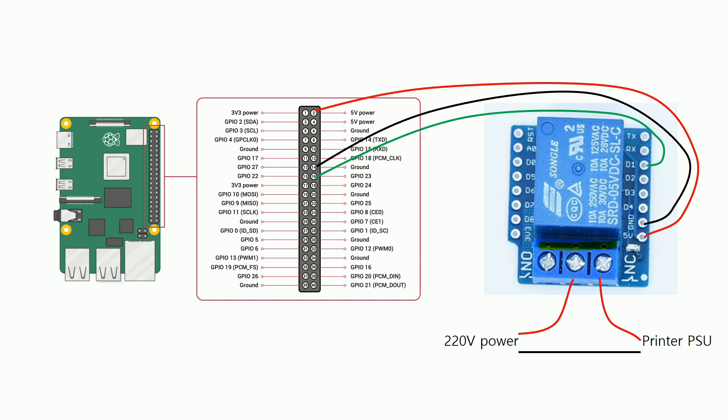On the relay module, you can choose from two types of connections. The first is normally open and the second is normally closed. Normally open means that the connection is normally broken, and when the relay module gets a signal input into the D1 pin, then it gets connected. Normally closed works the other way — the circuit is normally connected, and when the relay module receives a signal, then the circuit gets broken. In my case, I chose normally closed from the 220V power to the printer PSU.